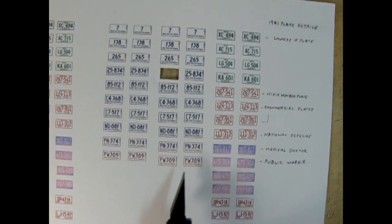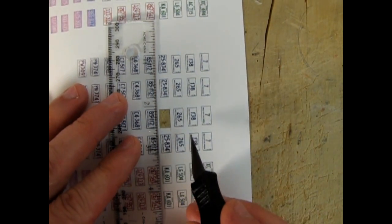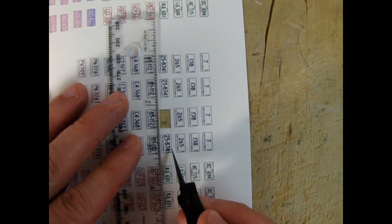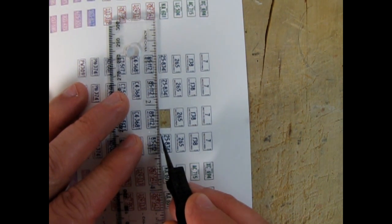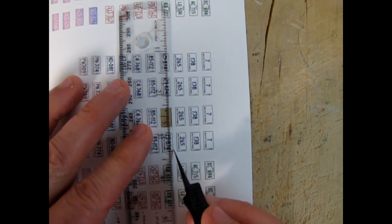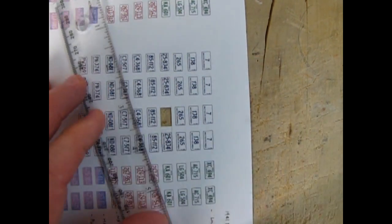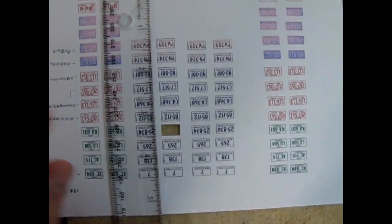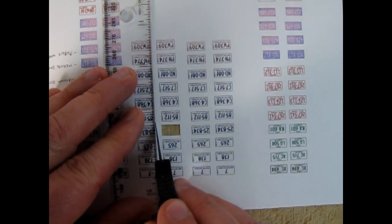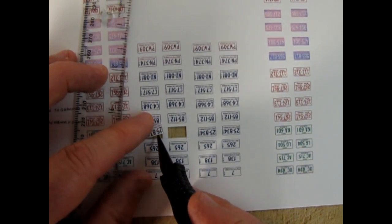What you want to do is take your ruler as a straight edge, line it up under the bottom of the license plate, and cut your knife through. This is a slightly thicker cardstock paper. There we go — there's my license plate cut out. I'll move it over and bring the license plate frame back in — this is from the '41 Plymouth.